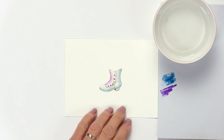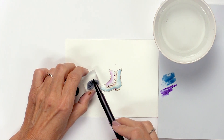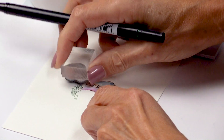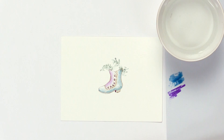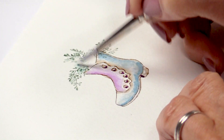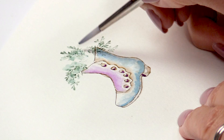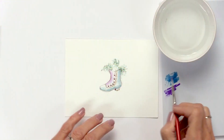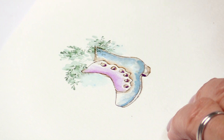Now let's add foliage and flowers. We start with a little vine — I ink it up and stamp it about three or four times outside of the boot, getting that dark-to-light impression. Then I dip my brush in water, pinch it off, and just touch all these little lines to soften what I've stamped. You can take a little of the light blue color and create some background.